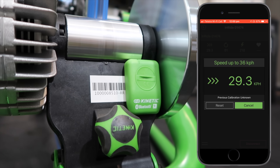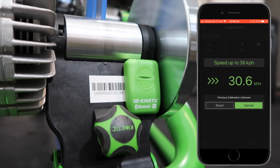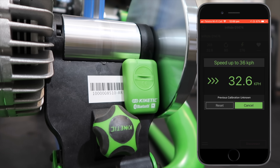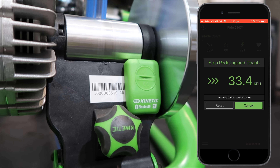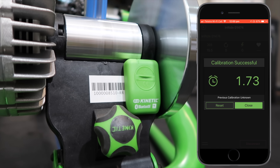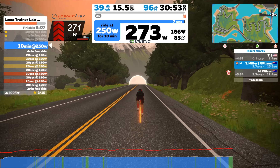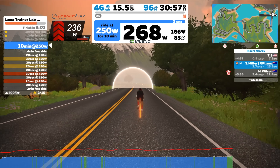Onto the calibration process after 10 minutes. You can see here it asks me to speed up to 36 kilometers per hour and then do a straight spin-down. But it seems to stop at around 33 kilometers per hour. I did this twice, so I'm not quite sure what 36 km/h was about, but at 33 it asks you to coast down.